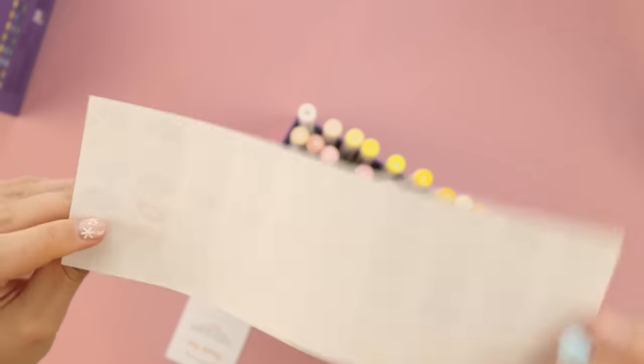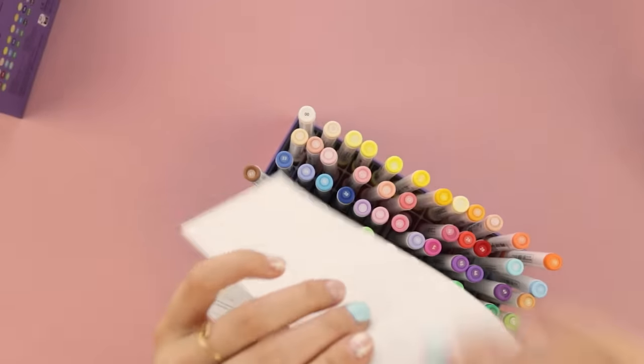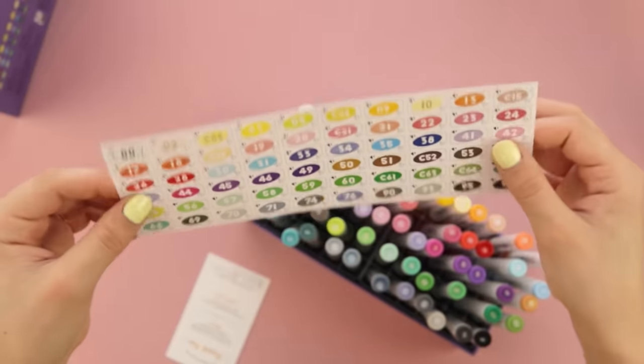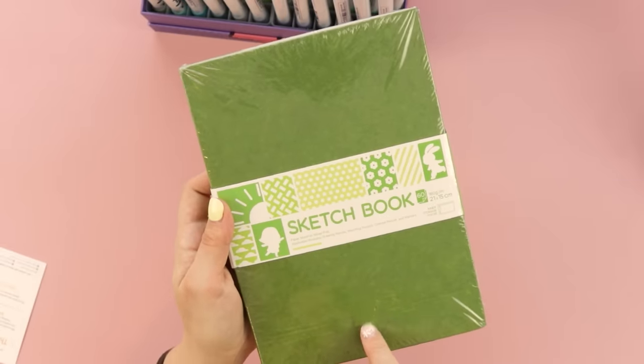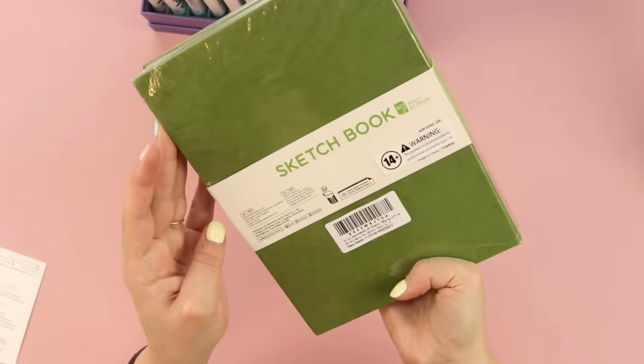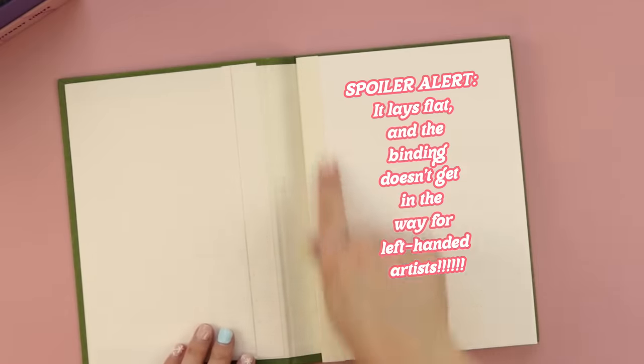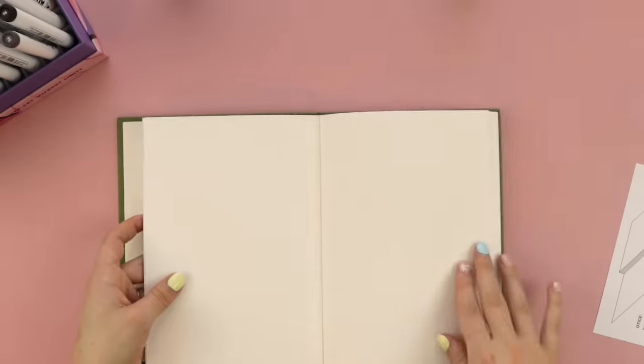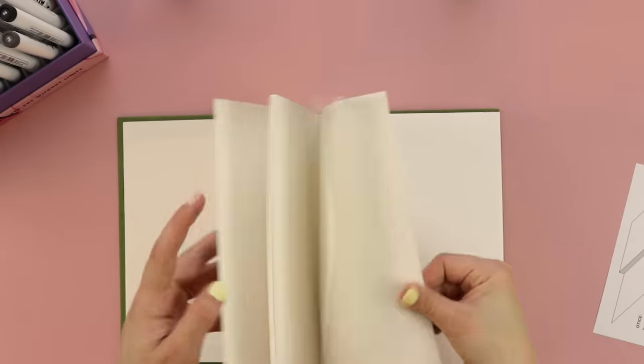Here are some more cute little swatches — this is a sticker too, so you could put it in your sketchbook to remember all the colors. And speaking of sketchbooks, they kindly sent me a sketchbook to use with these markers, which is perfect timing because mine is almost full. Whoa, this is fancy — look at that, the binding stays like this and it comes down flat. That's really smart. And there's a little pocket to store your stuff. I'm hyped!